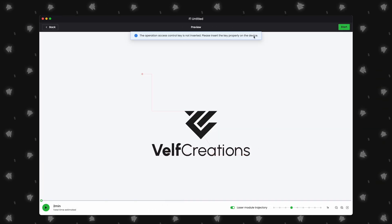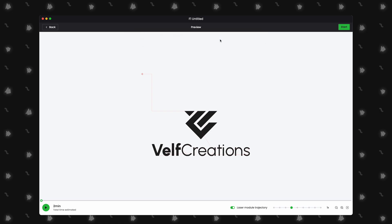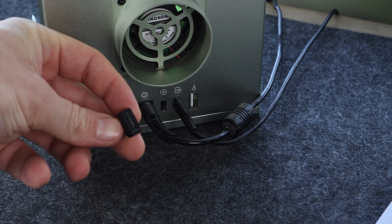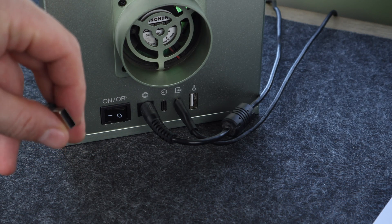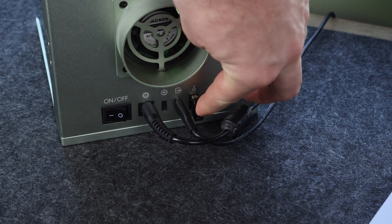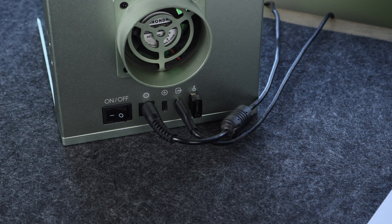My F1 powers on, but when I click the Start button, I get a message in Xtool Creative Space. Your F1 comes with two USB keys that plug into the back. If you are missing this key, Xtool Creative Space won't allow you to start a job. All you have to do is plug it in and your issue will be resolved.